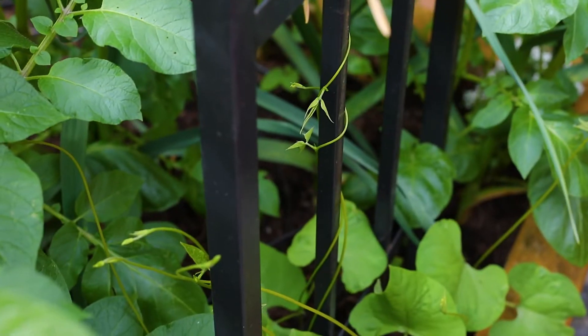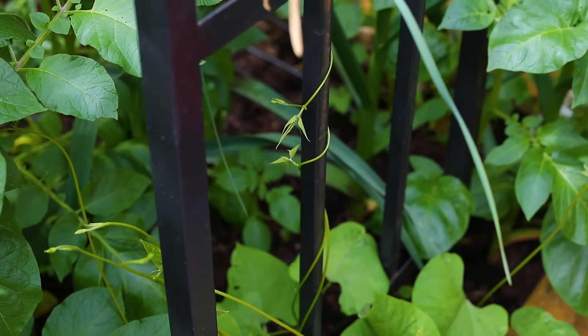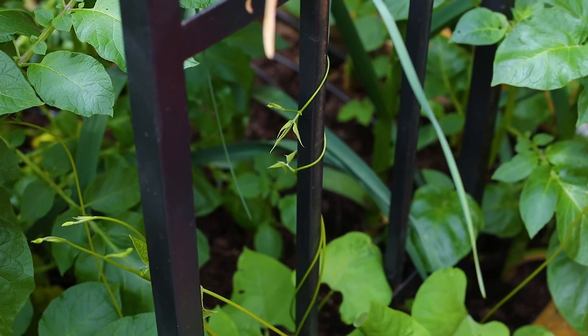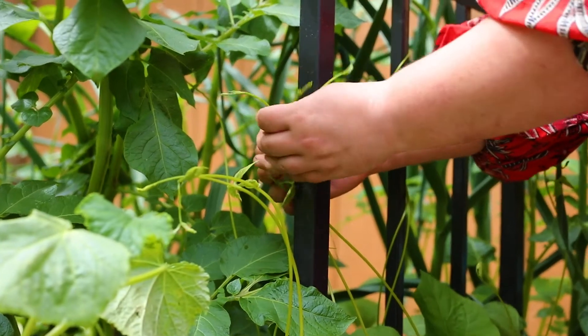Beans use a process called circumnutation, which means that they're going to grow in a counterclockwise motion until they find something to grip on and help their way up.